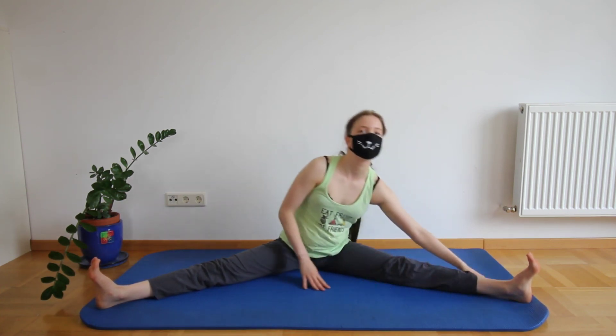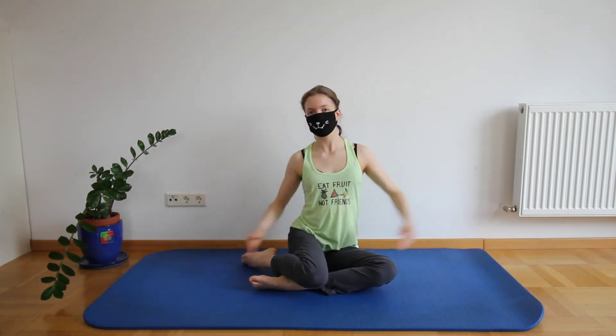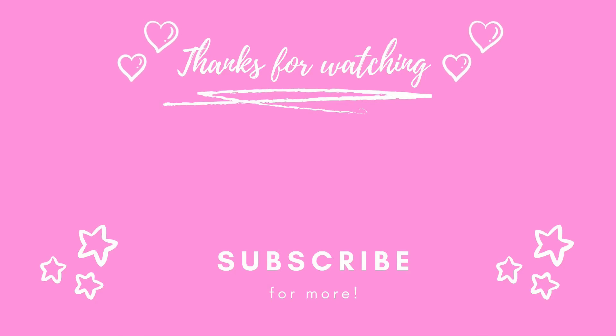And that was already it with this little five minute stretch routine. I hope you liked it — if you did, please let me know in the comments down below and leave a like. You can also drop some video suggestions down there. And if you're new here, you can hit the subscribe button and activate the notification so you don't miss another video from me. I'll see you next time, bye!